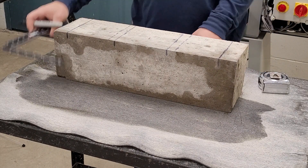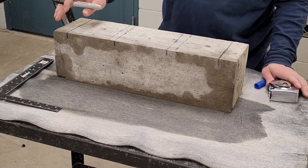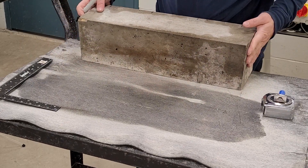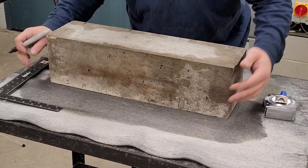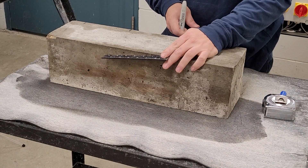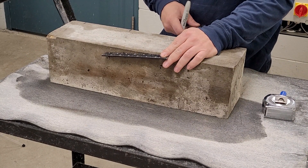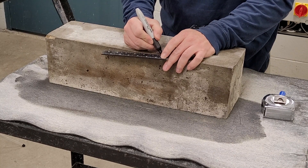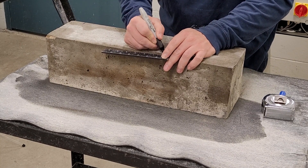Roll the specimen onto its side. Using a carpenter's square, cast the two middle third point lines up to the top of the beam and put tick marks on the side of the beam to help align the beam in the testing machine.